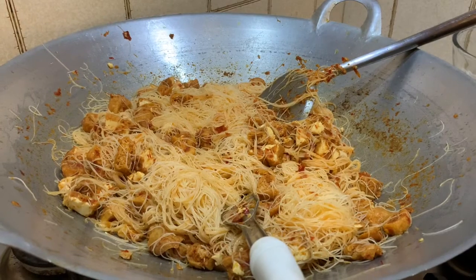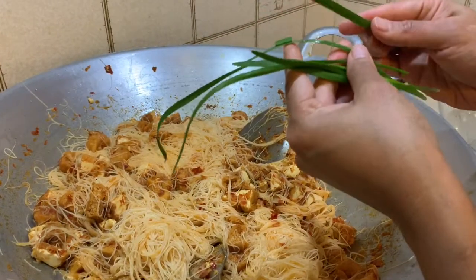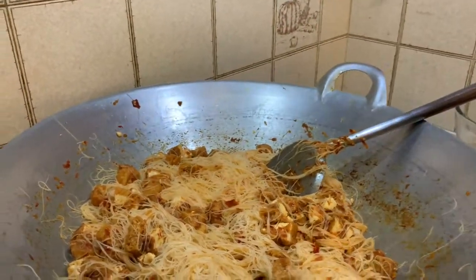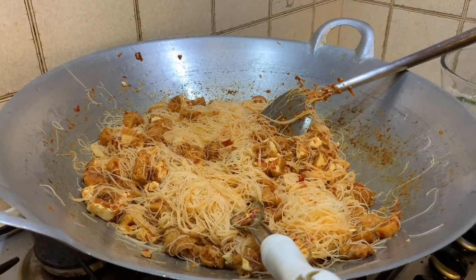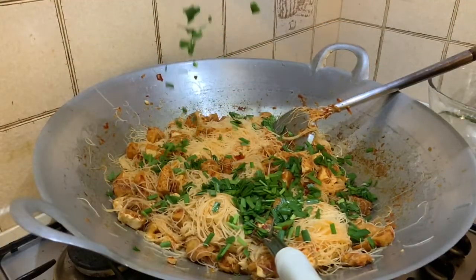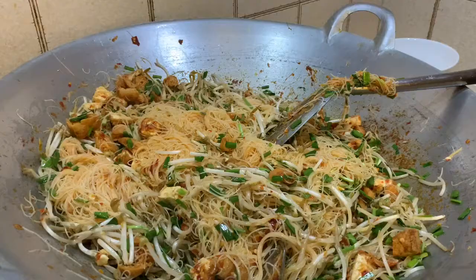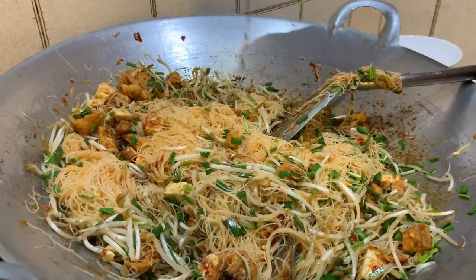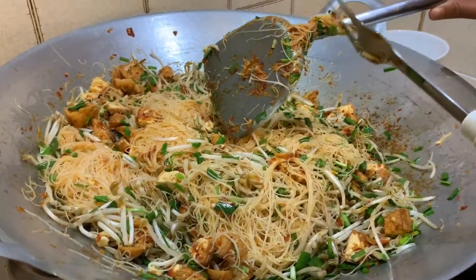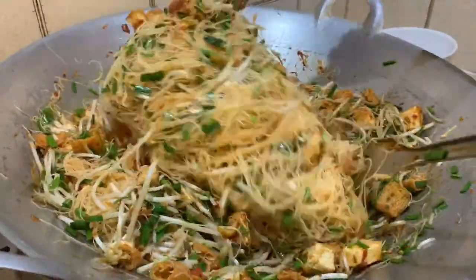Next we're going to add the chives. I wanted to show you how they look whole — they're quite flat, with a whitish root, and that's how Asian chives look. Now add the cut chives and the bean sprouts and stir through until everything is evenly coated. Lastly, add a bit of soy sauce to the noodles and stir through, checking for salt — but remember your sauce has salt as well, so you don't want the noodles to be too salty on their own.